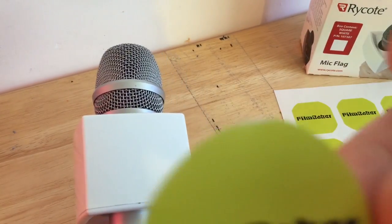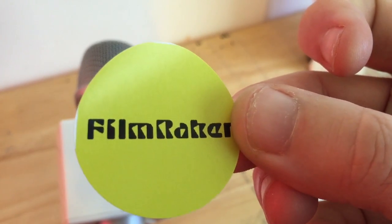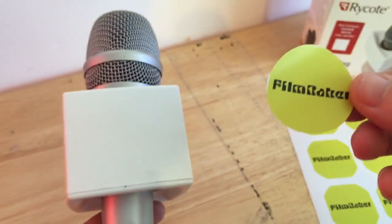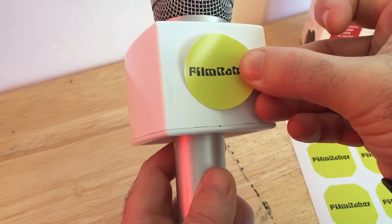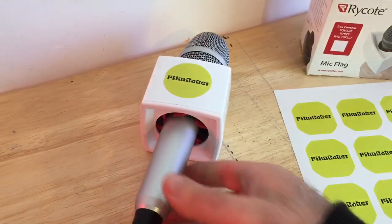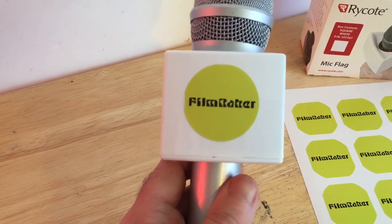Actually I can see it hasn't printed that well. Either I didn't proof it particularly well or Vistaprint were a bit, you know... And there you go — already it looks a bit more branded.